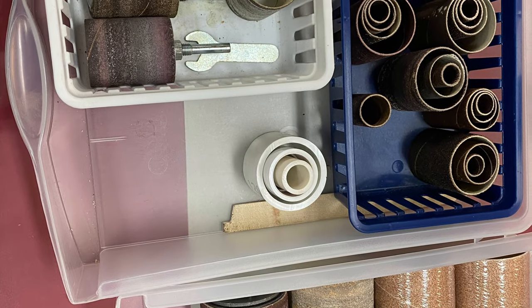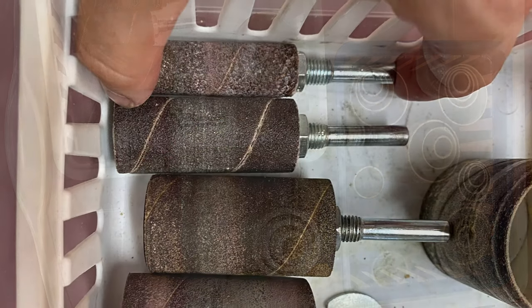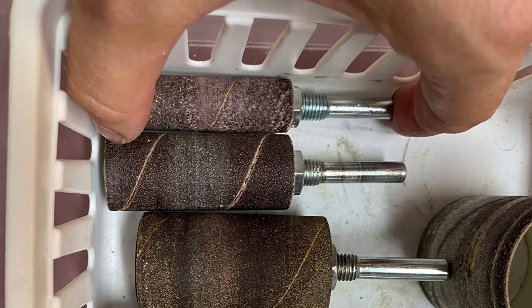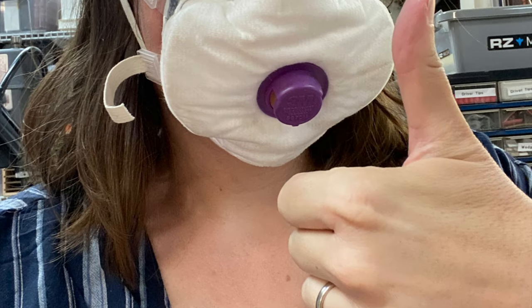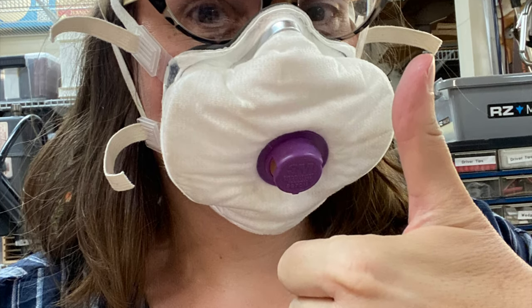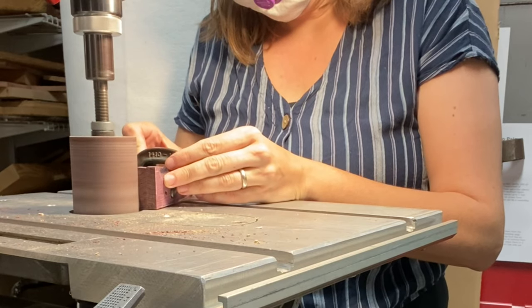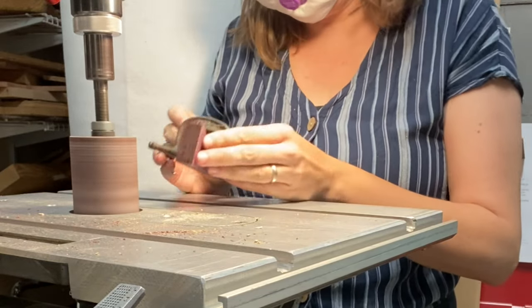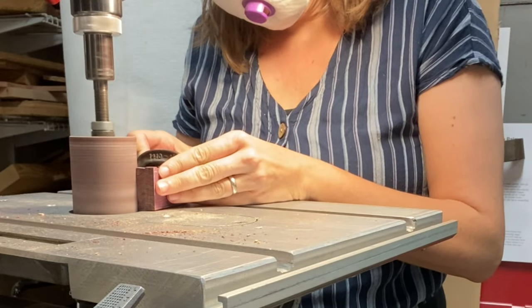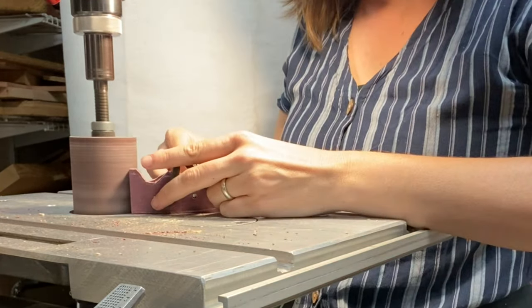Next I took down my drill press and set up my drum sander. Using a Shopsmith takes a little bit of strategizing as you have to stage all the work as you swap in and out the various components of this multi-use tool. The dust of Purple Heart wood is really not good to inhale, so it's important to wear a respirator when working with this and other exotic woods. I also had a room air filtration system and a shop vac vacuum hooked up to my drum sander.